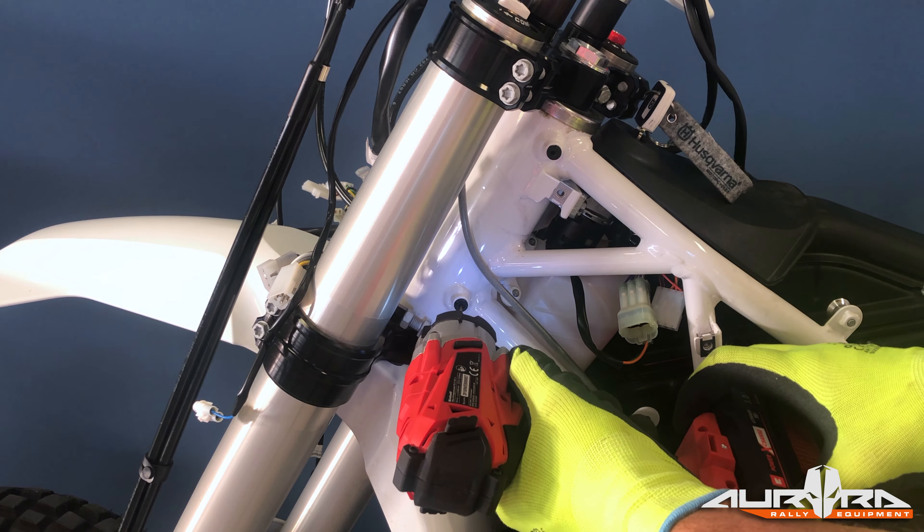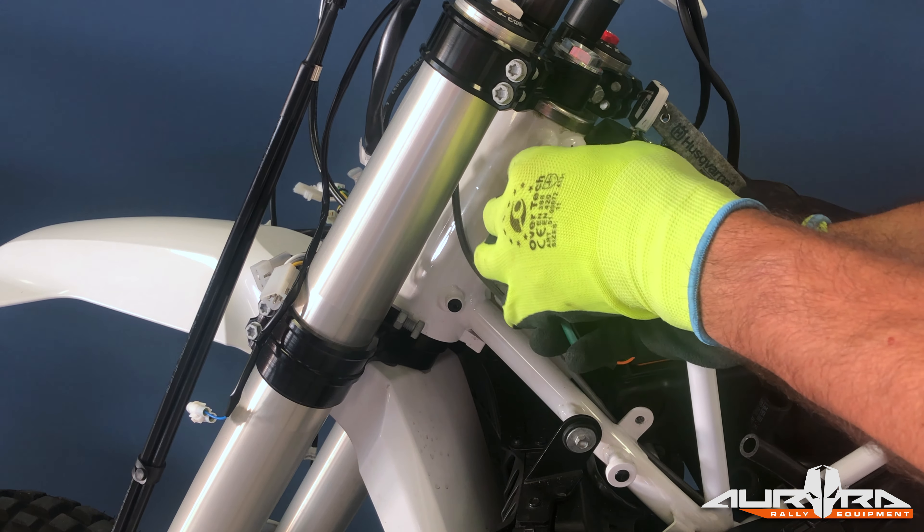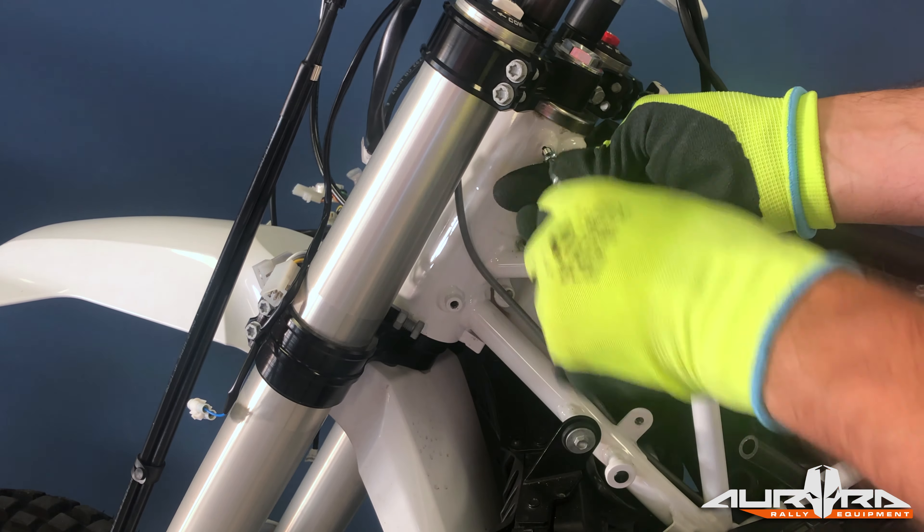When finished, tighten the U-bolt nuts using the same torque value. In both cases, follow the on-screen procedure and apply the torque gradually to each side of the spider clamp.